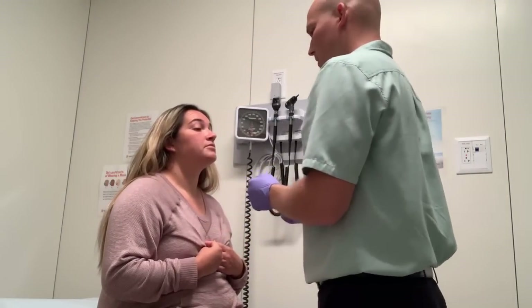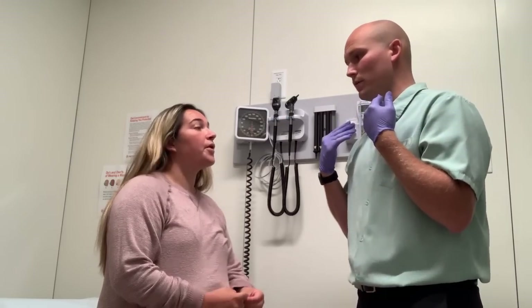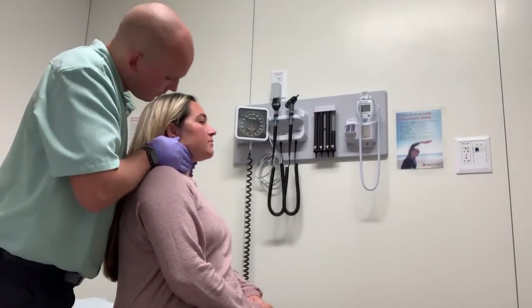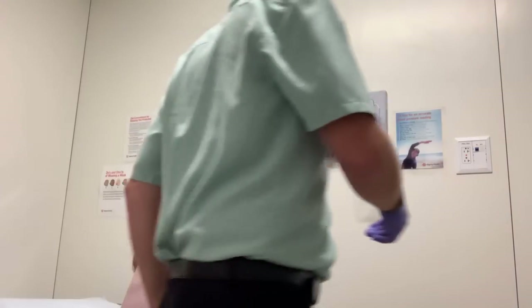Now I'm going to step behind you and palpate your thyroid gland. I'm going to put both my hands on either side, and I'm going to have you go ahead and swallow for me. Perfect.